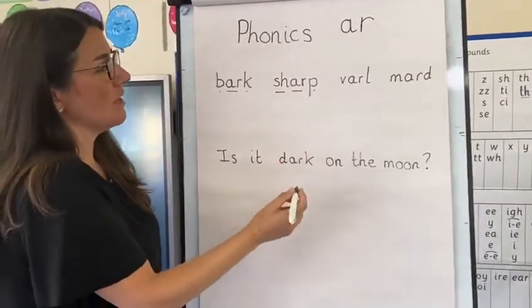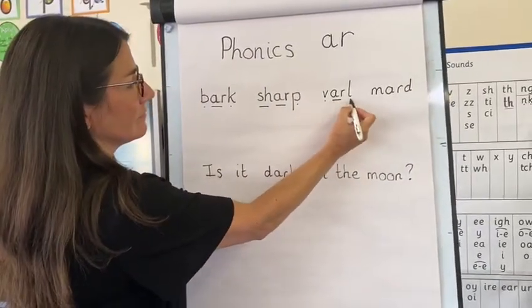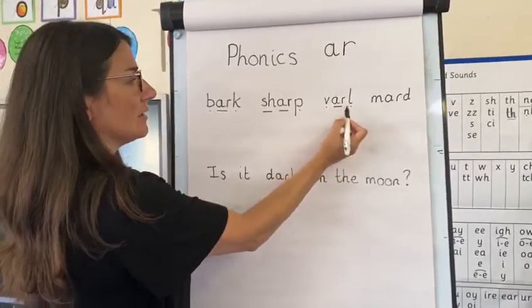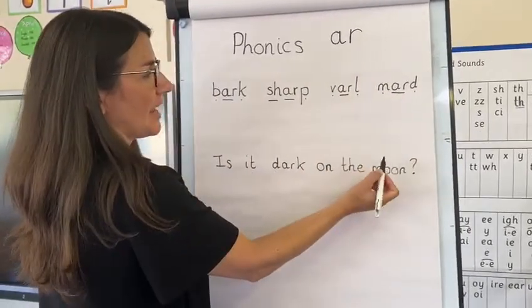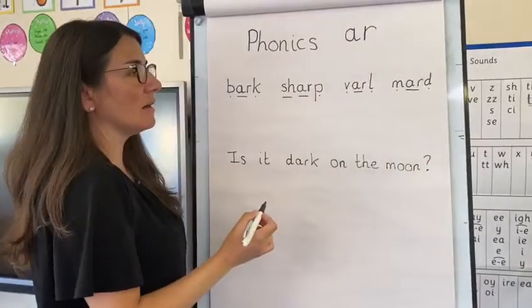Let's try some alien words now. Your turn. And together it's V-AR-L. Try the last one. And together it's M-AR-D.